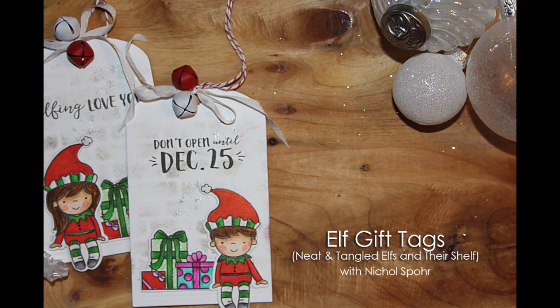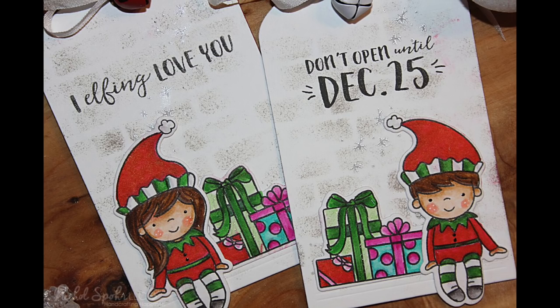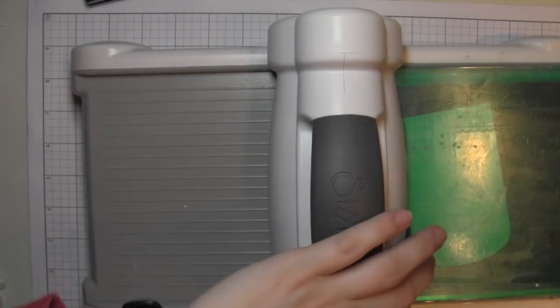Hi there, it's Nicole here today, and I am sharing a couple of elf themed gift tags with the new Neat and Tangled Elfs and Their Shelf stamps and coordinating dies. I've also used their classic tag one for the base, and I'm incorporating a couple of other greetings for the back of the tag, and I'll talk more about that when we get to that point.